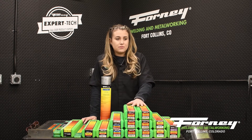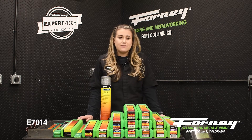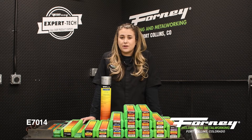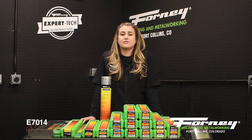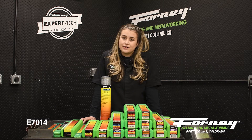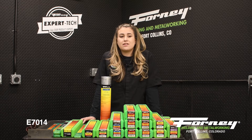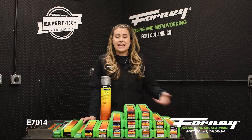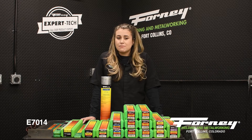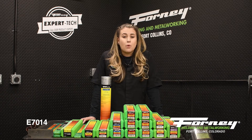The next one is the E7014. E7014 is an all-position rod. It has a very smooth arc with really good arc characteristics. It is also very easy to start and restart. This rod is a good beginner rod. It has light to medium penetration, which is ideal for thin sheet metal, ornamental work, iron work, or poor fit-up.